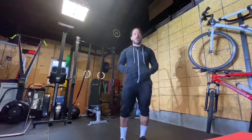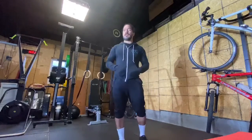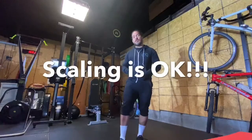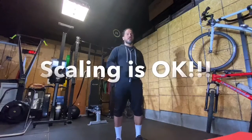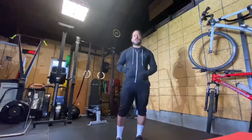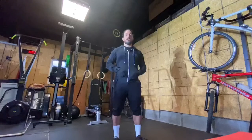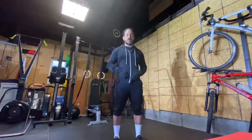If 10 burpees is a lot for you in a minute, you want to be done with the work in about 30 to 35 seconds at most. So if you need to scale this down, just scale it down to a number that you are able to stay consistent and be able to finish in 35 seconds at most, so you have a little bit of rest time. If you want to do it a little harder for yourself, that's perfectly fine too.